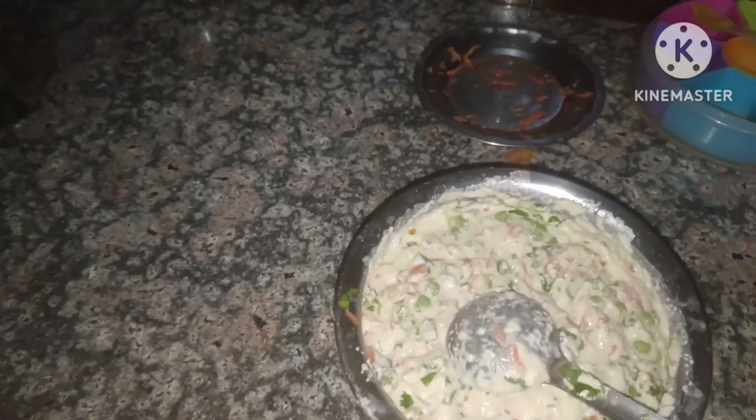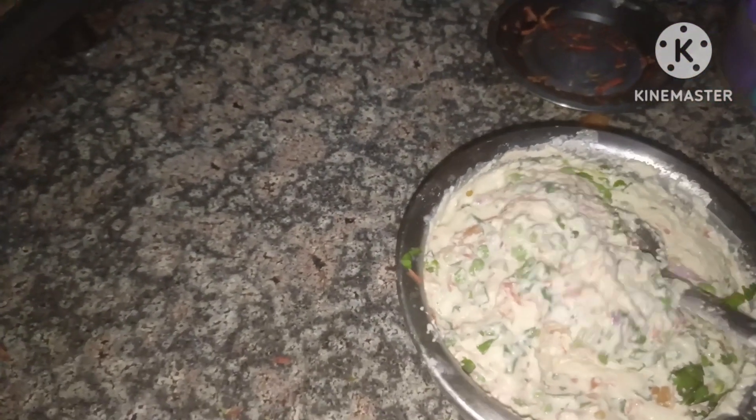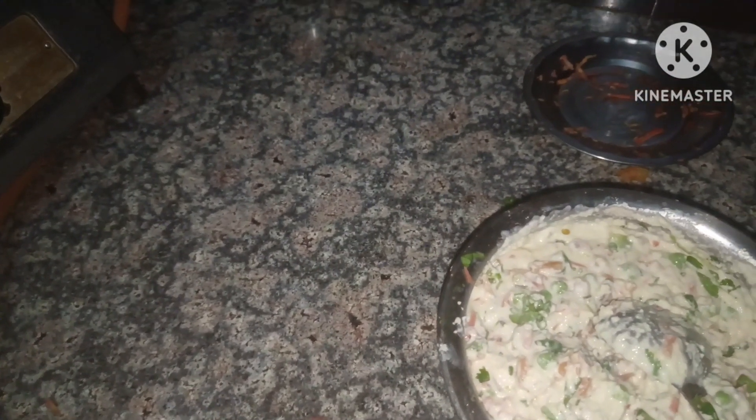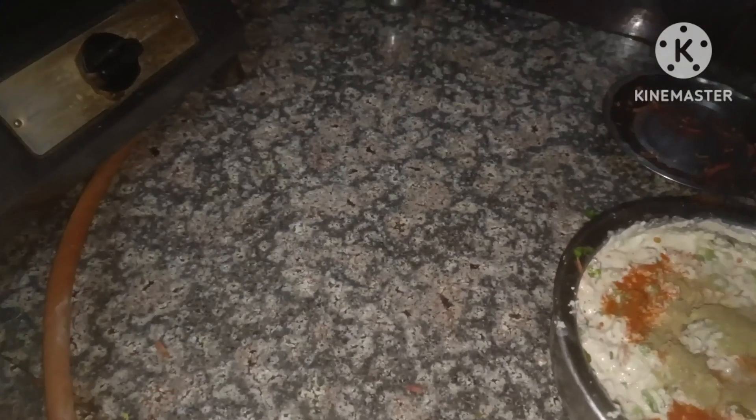In the end, you will mix them well. You can see the herbs well. We will add a small amount of red cheese. We will mix it all together.